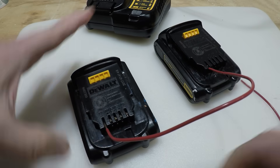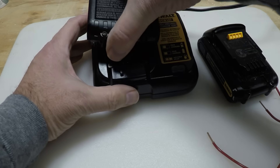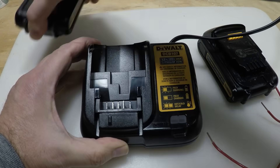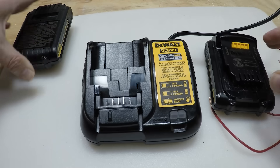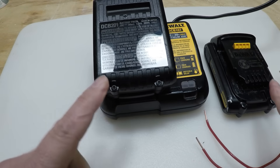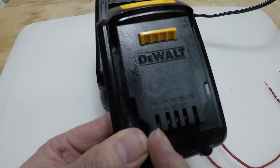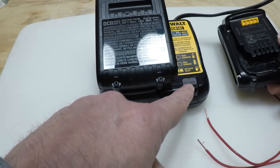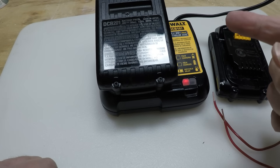Let's see what happens. Look at that — we're charging! Make sure we've got the right one. Yep, they're both charging now. So that's all it was. What we had to do was jump from one battery to the other with a wire — good one to bad one — B-plus to B-plus, and B-minus to B-minus, and now we're charging again. I'm going to let this sit for a little bit, watch it charge, and then we'll see if we can run the tool.